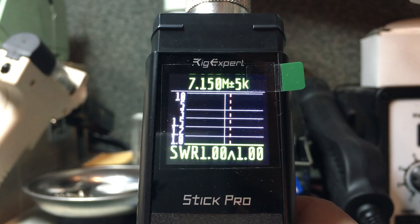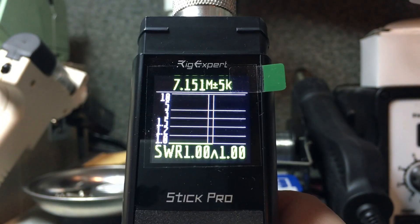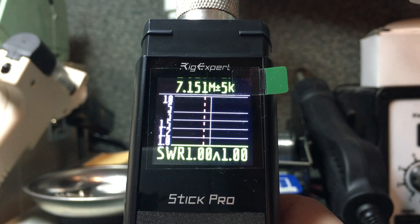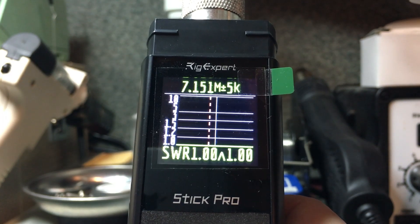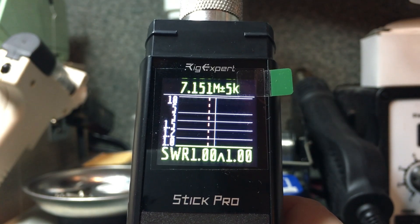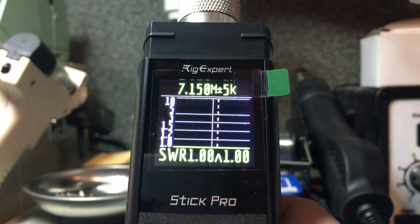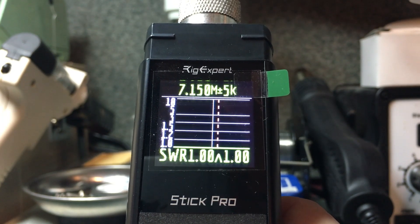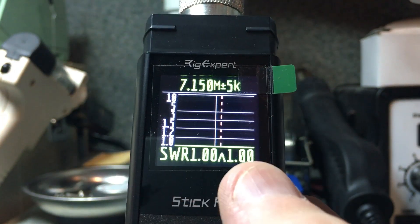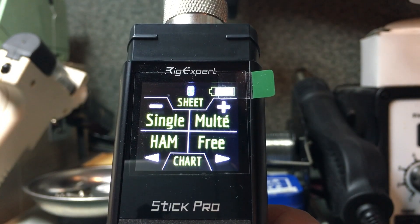To find where exactly that second dip is, I use the right arrow button, which changes frequency up by one kilohertz and makes a new scan. I can see the dip is after 7.150 but before 7.151 MHz — within one kilohertz of the dip. Moving back down, the red dash shifts right. With both readings at 1.0 to 1, it's hard to narrow in, but I can clearly see two dips. In this mode I can change both frequency and bandwidth independently.